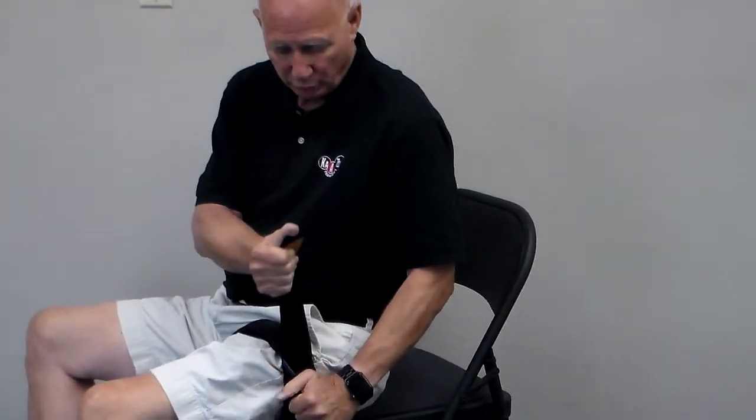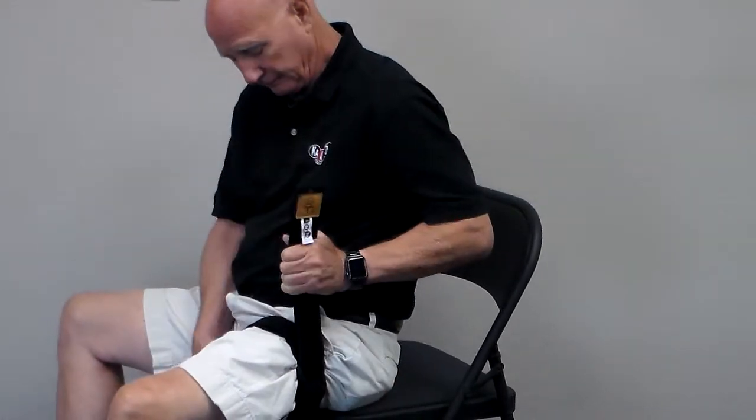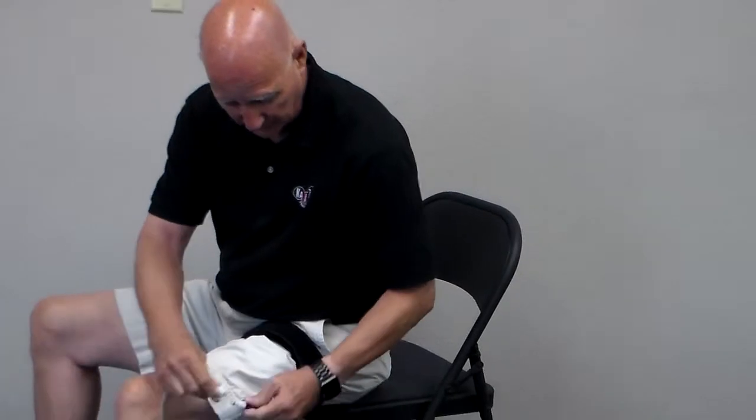Make sure it's comfortable. Then pull up on the thicker band and pull down on the lower one. Place the lower one first, then wrap the top one over. Then you can do it either before or after you put it on, you connect it to the tubing.